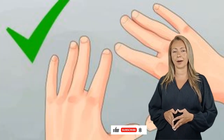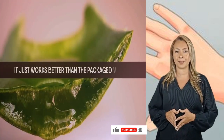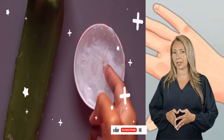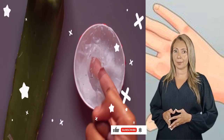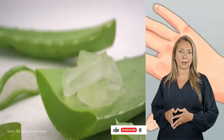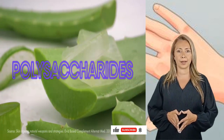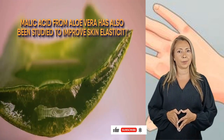Next, use aloe vera. Fresh aloe vera has been gaining a lot of traction in recent years — it just works better than the packaged variety. Making an aloe vera hand mask is super simple: scoop fresh aloe vera gel from a leaf and apply it directly to your hands. It works especially well for dry and sensitive skin. Aloe vera can boost cell reproduction, reduce redness, and fight inflammation, thanks to the polysaccharides in it. It also reduces eczema and skin burns, and malic acid from aloe vera has been shown to improve skin elasticity.